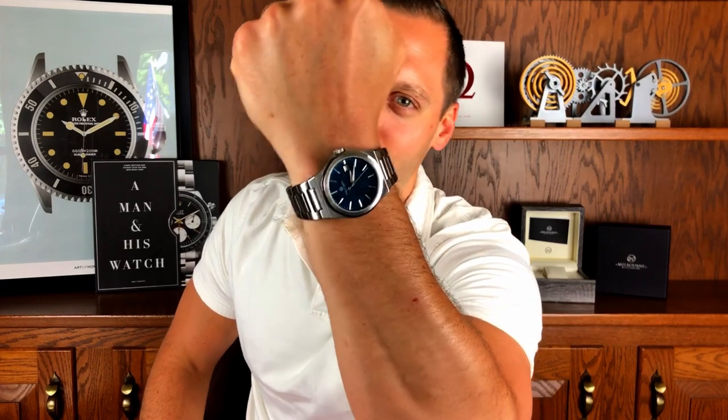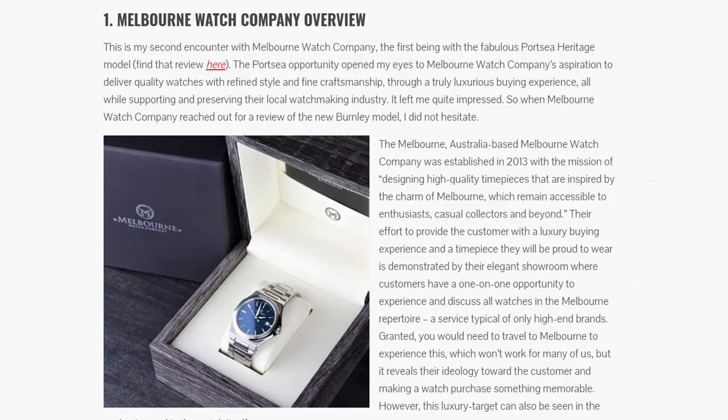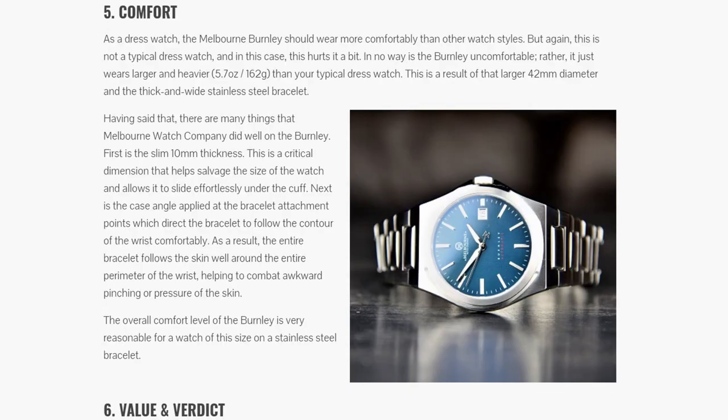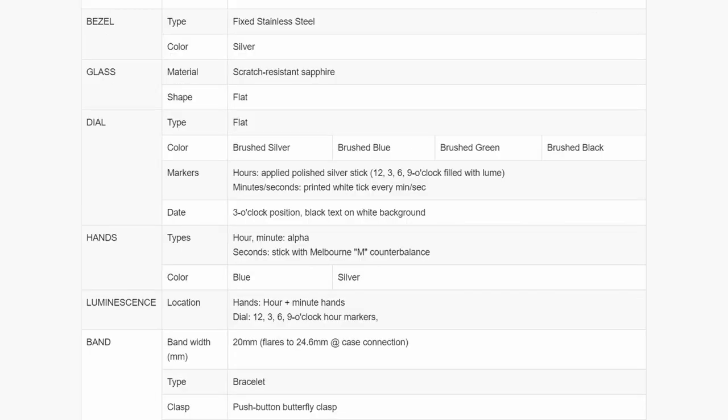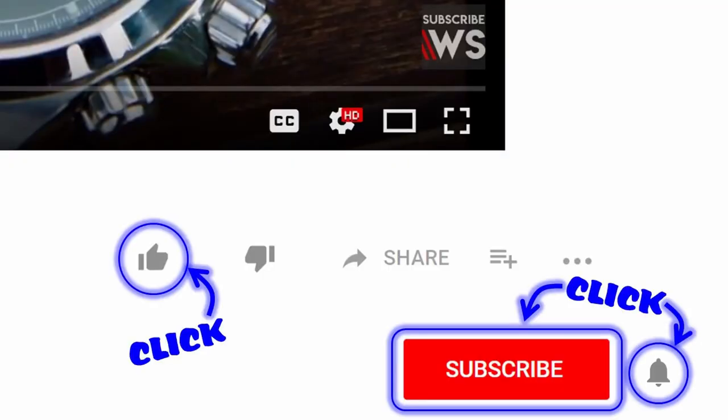Hey guys, I'm Jon from WatchSpec.com. Today I'm bringing to you the Burnley, a very exciting watch from Melbourne Watch Company. This video is going to hit just the key points. I have a written article over at WatchSpec.com that's going to have so much more detail about this watch than what I will have in the video. I will leave a link to that below in the description. Subscribe to the channel and sign up for notifications so you don't miss any of my content.